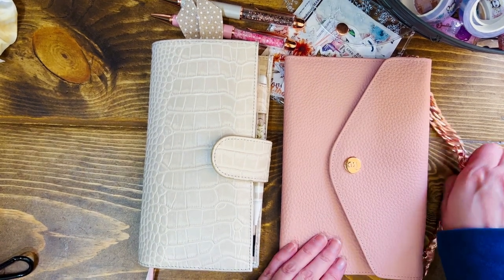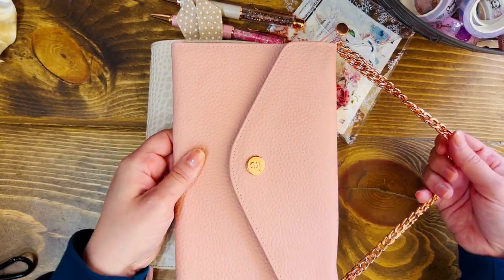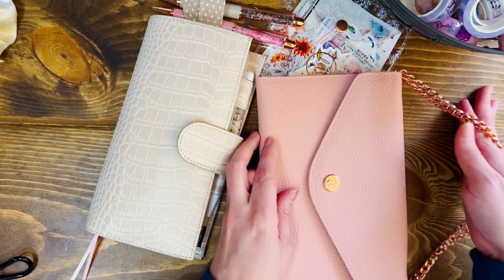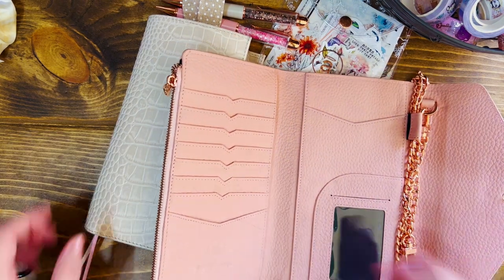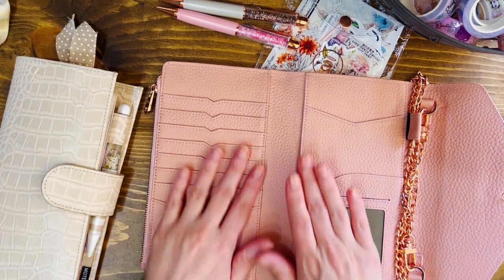I have the chain right now double looped, kind of like Angel showed on her video. I am curious about it being crossbody style, but for now since I'm home I'm just gonna do the double loop and have it on a short chain — it's just wrapped around that part. I'm gonna start adding things from my Moterm into this one.